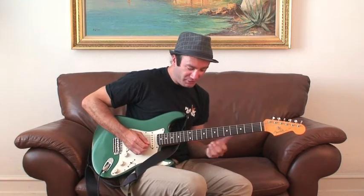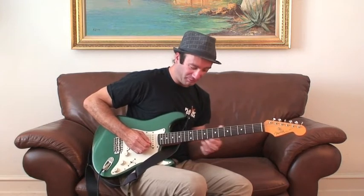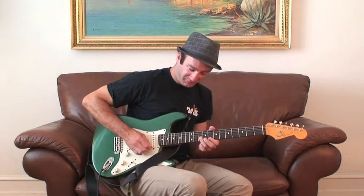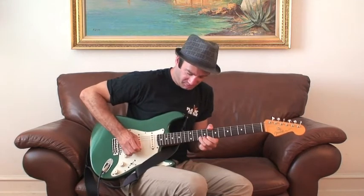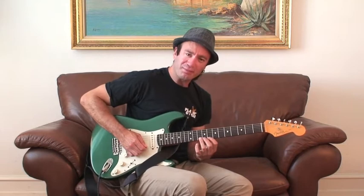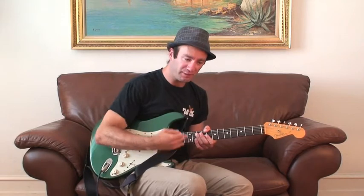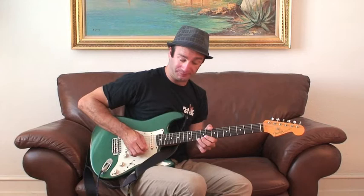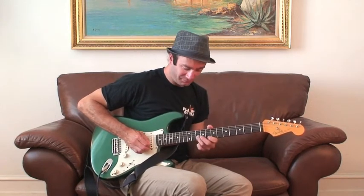Those three notes are very usable, and you can actually see I went down and played the 8th fret of the B string almost by default. So you can incorporate that note too. Very simple note-wise, but you can really talk and express yourself once you're able to control those three notes. Put bends on them, vibratos on them, you can slide into them and really go to town.